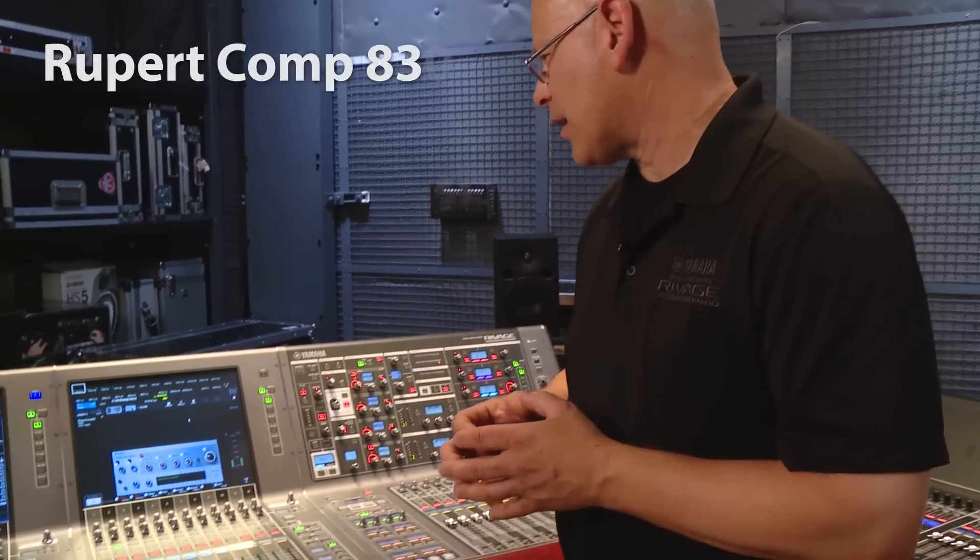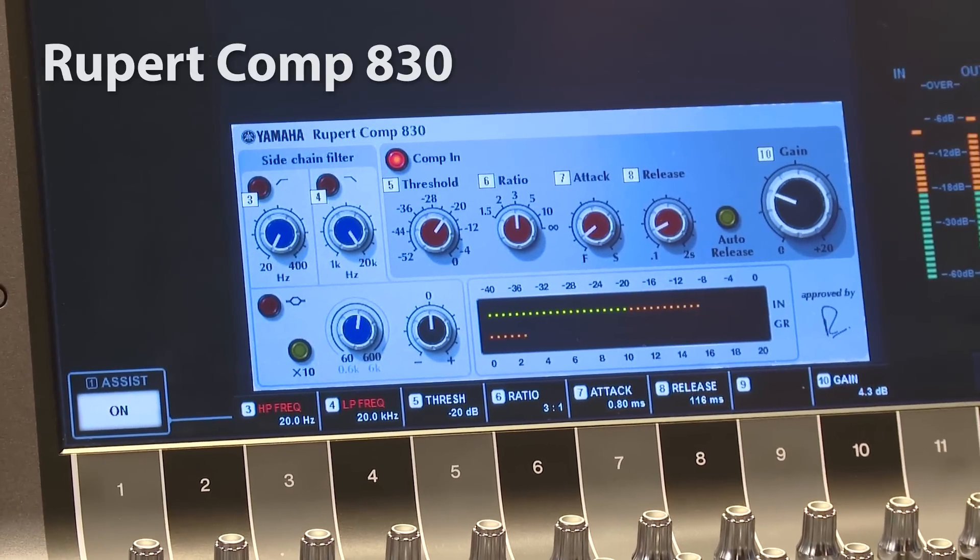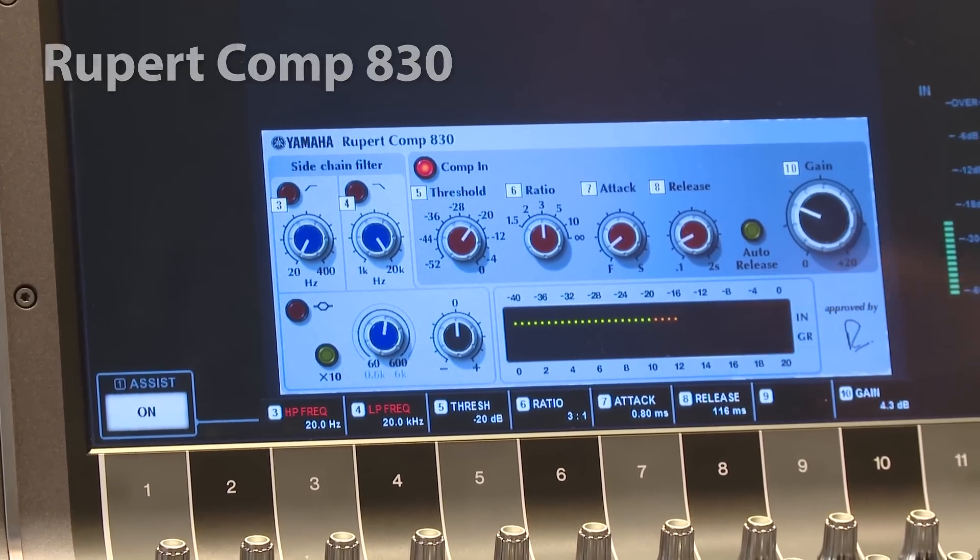Now let's take a look at a compressor that represents what Rupert was doing in the 80s. Up on the screen I've got the Rupert Comp 830. There are some really cool things with this compressor that you should consider.